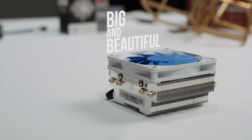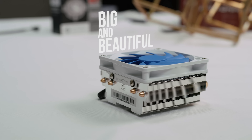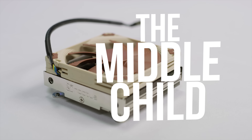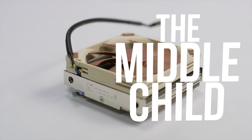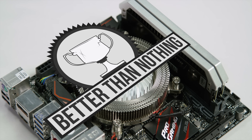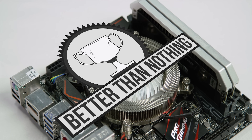So with form factor as a consideration, I'll be giving a few awards here today. The AR06 gets my big and beautiful award for being the best performer, if a little top heavy. The Noctua NH-L9i takes home the middle child award for being so ugly only its own mother could love it, but otherwise a solid, compact choice. And the Thermaltake Engine 27 gets my better than nothing award for working better than I expected given its size, making it a great option if you don't have anything else that will fit.